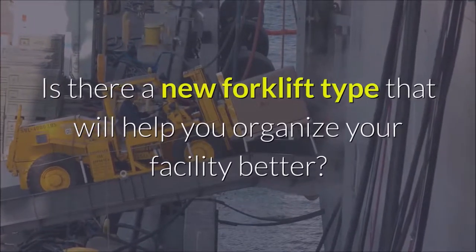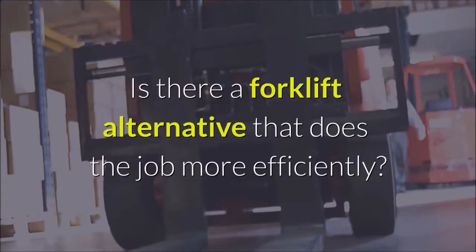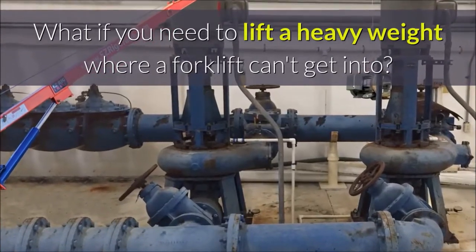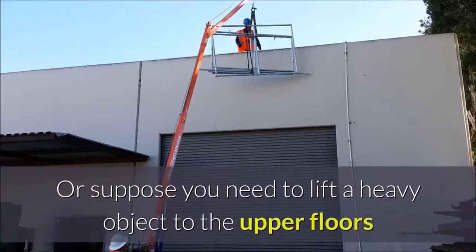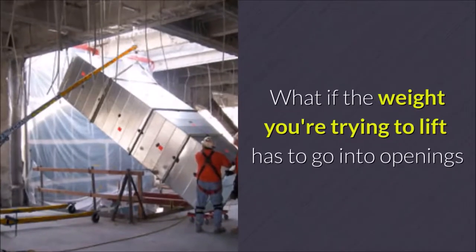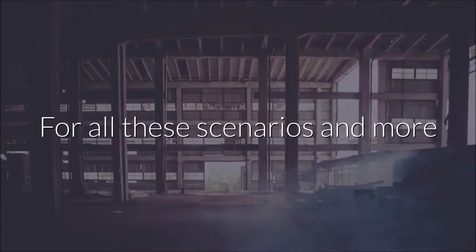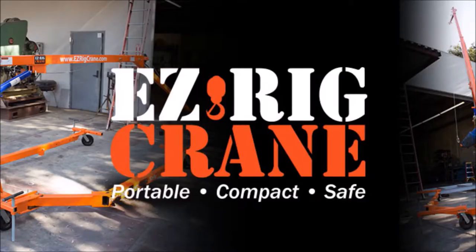Is there a new forklift type that will help you organize your facility better? Is there a forklift alternative that does the job more efficiently? What if you need to lift a heavy weight where a forklift can't get into, or suppose you need to lift a heavy object to the upper floors, or lower something down from the roof? What if the weight you're trying to lift has to go into openings, or what if you have to work around objects? For all these scenarios and more, let's take a look at how the Easy Rig Crane might be the perfect forklift alternative.